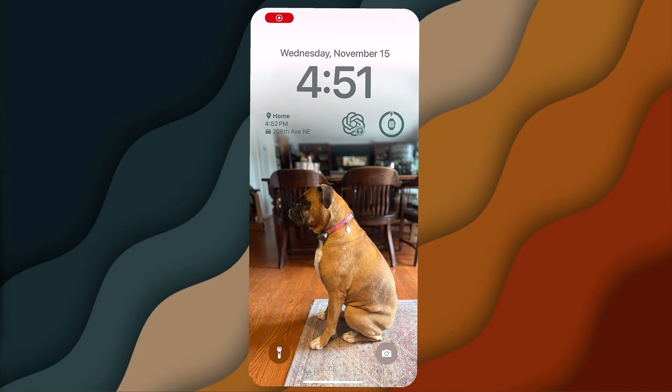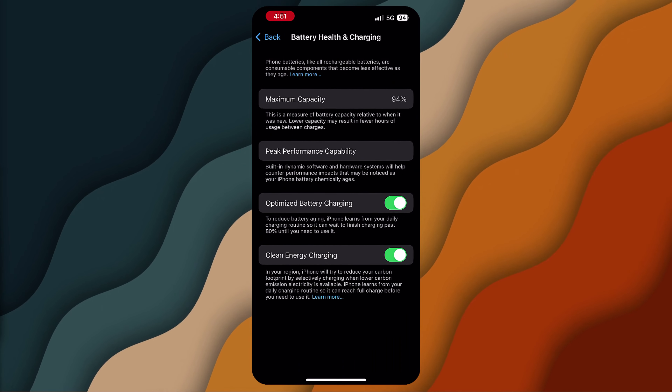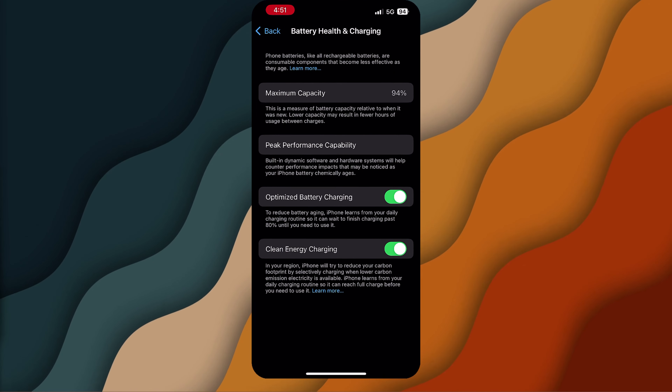This will open a new menu. Here you'll see the Battery Health option at the top — go ahead and tap on that. In the Battery Health section, you'll find crucial information about your battery's capacity and performance capability.